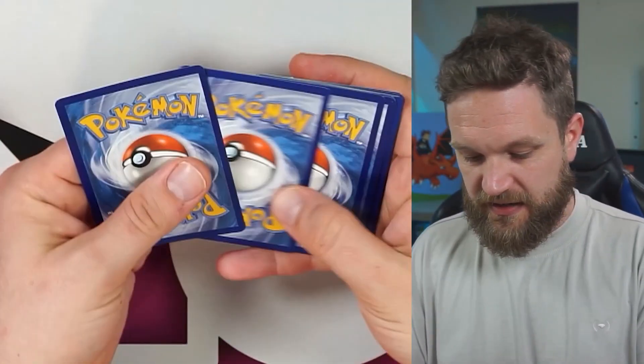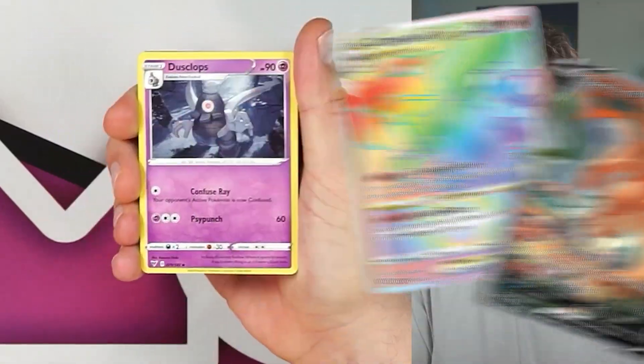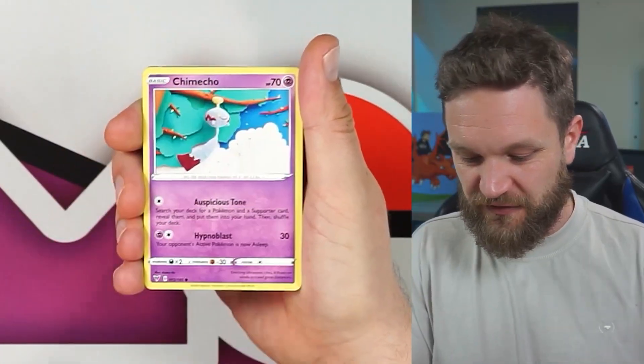Let's get into the packs — we'll kick off with Vivid Voltage. Hoping for a good pull. We still need two Charizards from Brilliant Stars: the Zv, the rainbow, and the alt art. I wonder if these tins are going to bring us some luck — we shall find out.